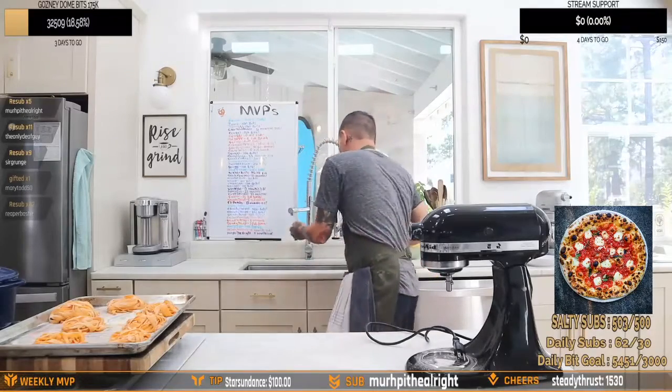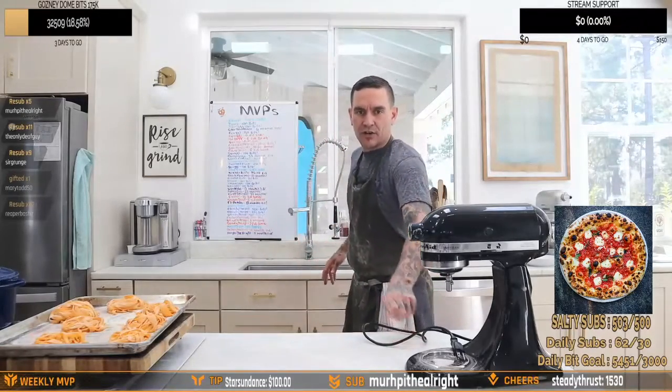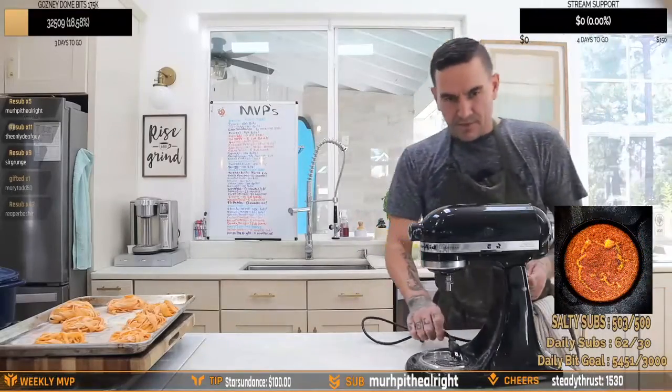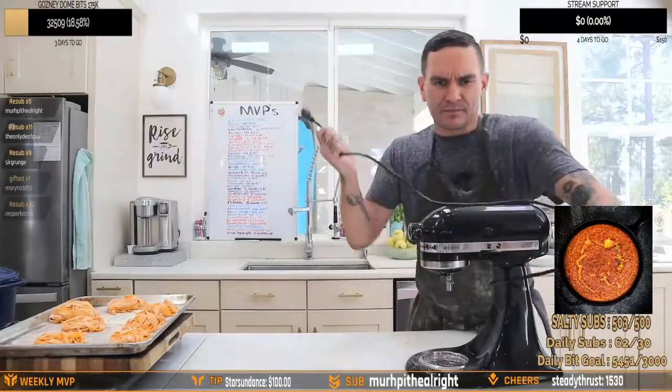Not bad. How are you feeling? It looks like I missed a great stream. It was a great start to the stream and we're having fun. I think we're having a great stream today. I'm having fun. Are you guys having fun? If you guys are happy, I'm happy.